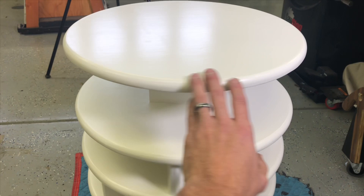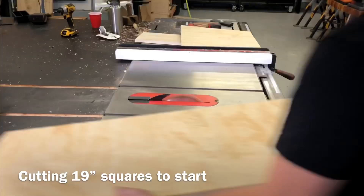This video is brought to you by Squarespace. Hey, this is Cam with Blacktail Studio, and this week I'm going to show you how I made this revolving shoe rack for dolls for my niece last Christmas.